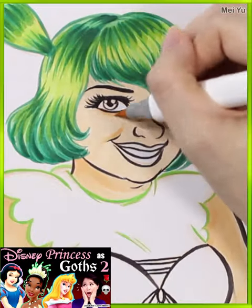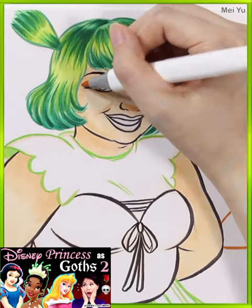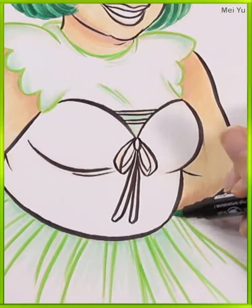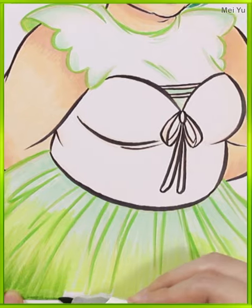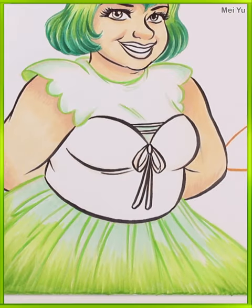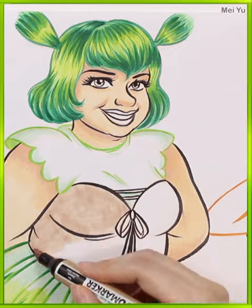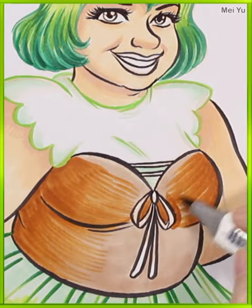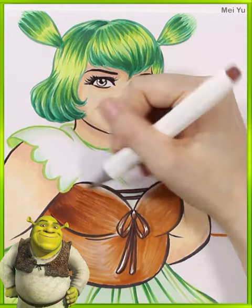Thank you all for your likes and comments on my previous long video. I'm glad you enjoyed my vision of turning different princesses into beautiful and haunting goth characters. My Shrek girl looks really beautiful and inviting — love her warm smile.